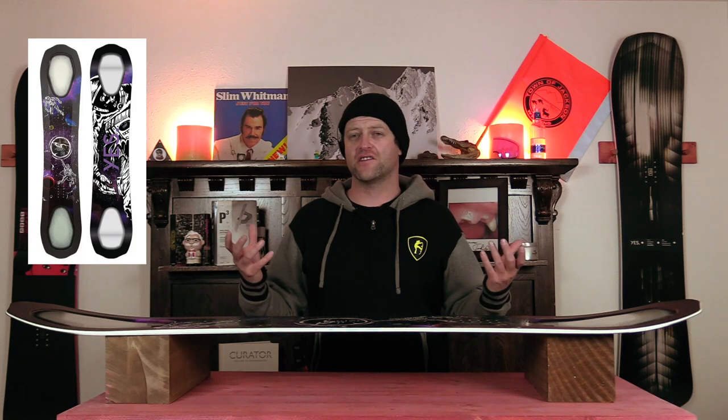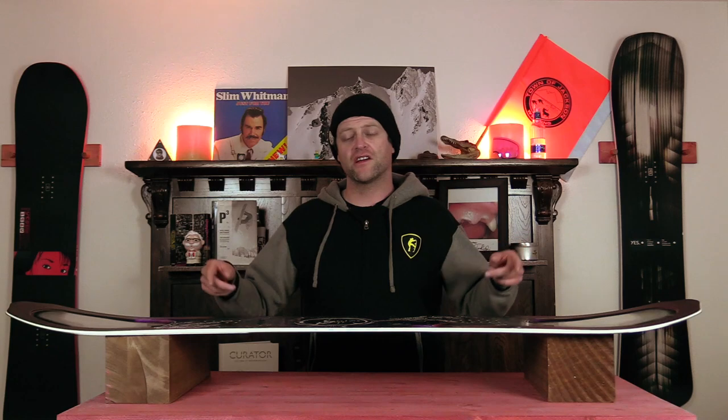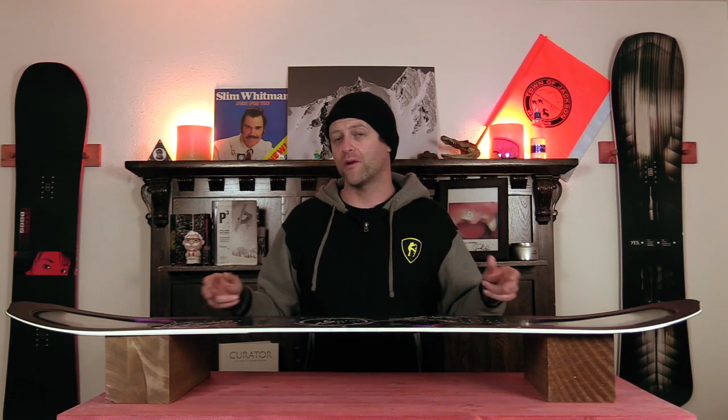The overall flex of this board comes in at just past the middle of the road, and you have that standard twin flex of softer tips, stiffer midsection, but with a clear defined flex point right at the end of that Powder Hull 2.0.